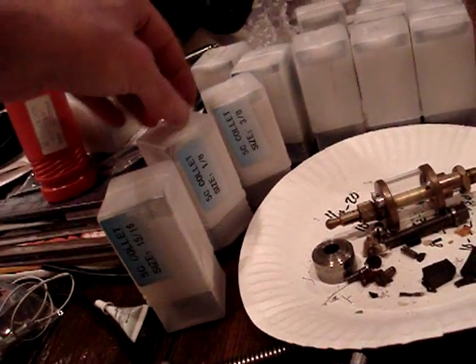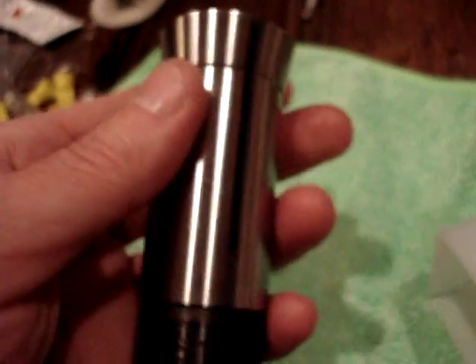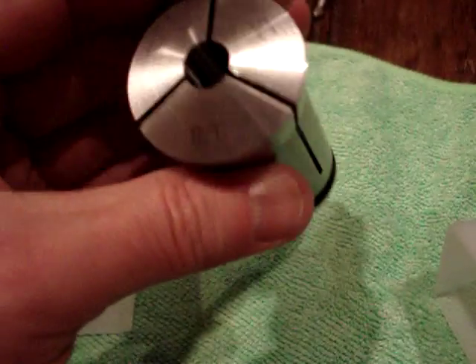This is one here that I got off eBay. It had a little defect on it, so the guy was nice enough to send a replacement. Anyways, the collets are pretty nice. I got a set that goes by 16ths, I believe, as I recall.